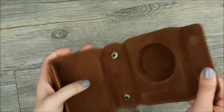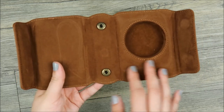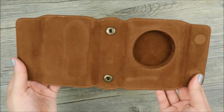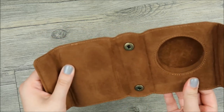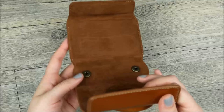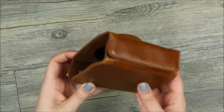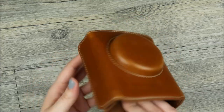Hey guys! Here's an Aliexpress haul that I meant to post a while ago but forgot. First up is a new camera case for my Canon G7X Mark II. I wanted something to protect my camera that was smaller and could really protect the screen and lens. This is the top part that snaps into a bottom holster part that is currently on my camera.